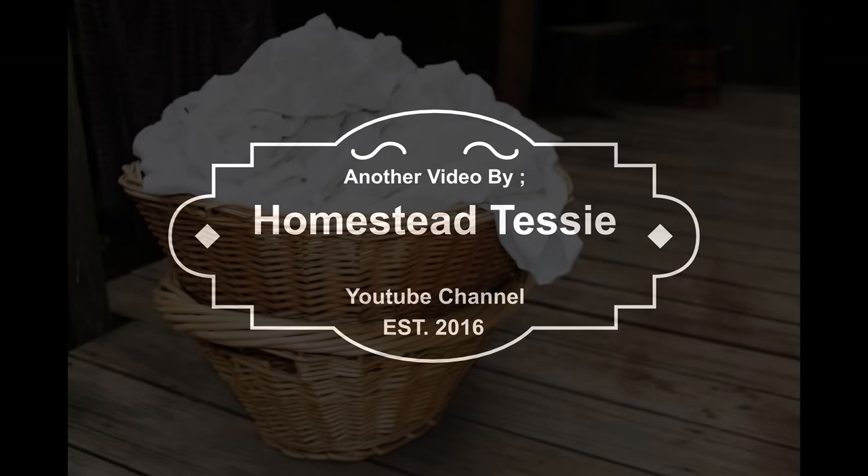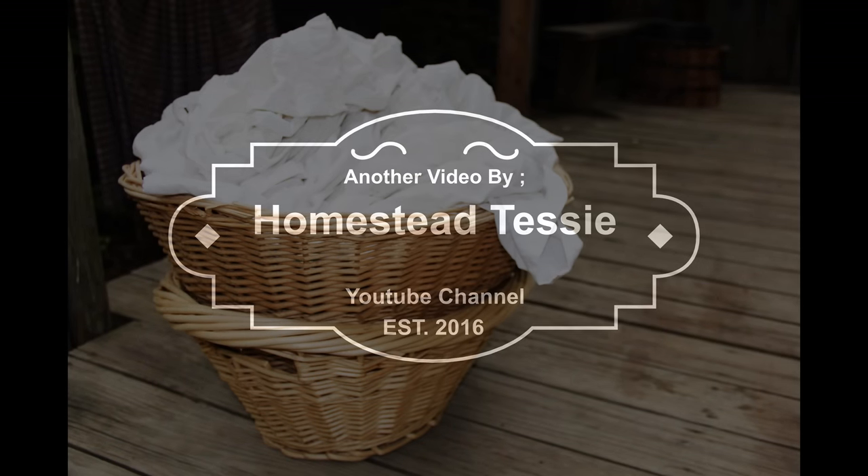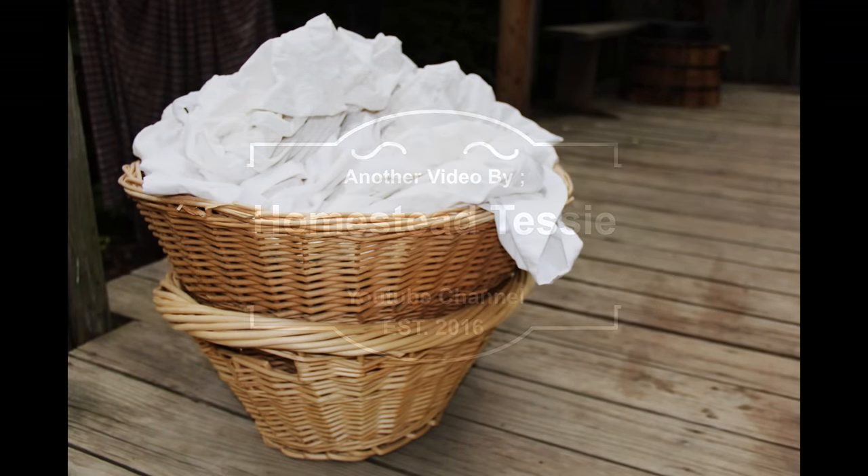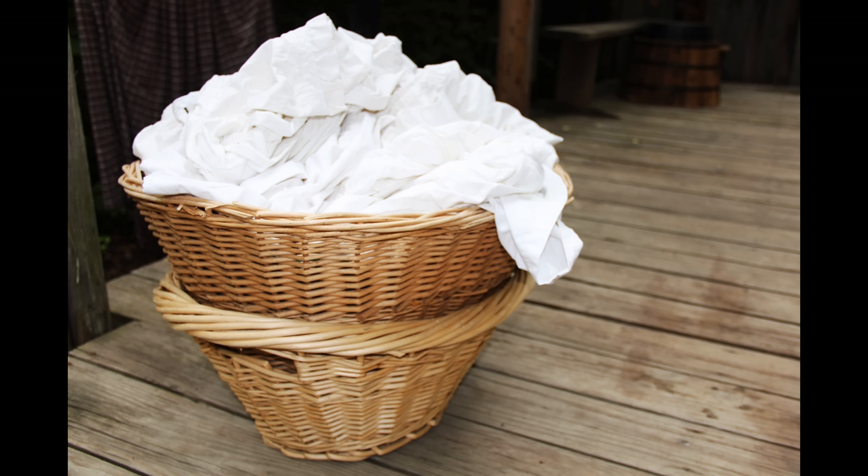Well everyone, would you like to learn how to make laundry soap for three dollars for five gallons of it? When money is tight and you're all tapped out, this is how you can make do with what you got. Welcome to Homestead Tessie.